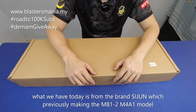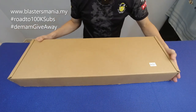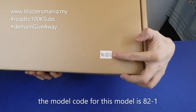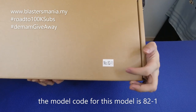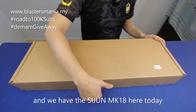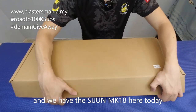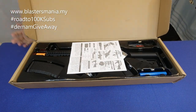Kalau Sijun sebelum ni memang dia punya model M81-2 ataupun M4A1. Dan sekarang model dia yang ni pula. Stiker satu je - 82-1. Yang tadi saya cakap tu 81-2, ini 82-1. Model apa yang ada pada sini? Ini adalah model Sijun punya MK18. Jom kita lihat apa yang ada dalam kotak.